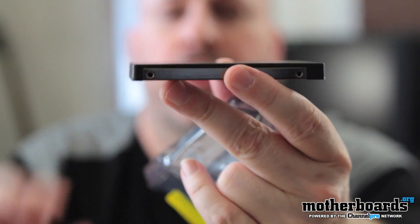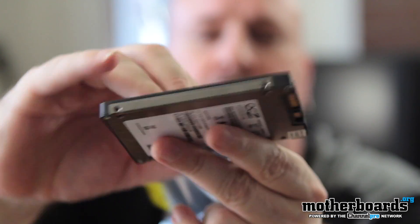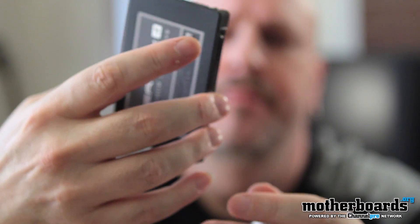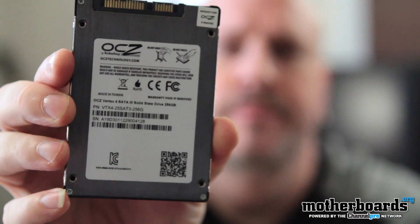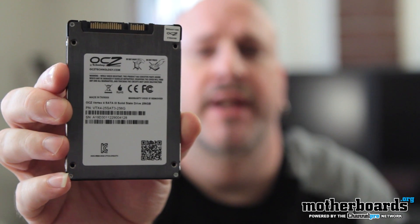You can see it's actually one of the thicker SSD drives. You can see the mounting holes and everything. Here's the back side — you can also see the power and SATA connections right there.